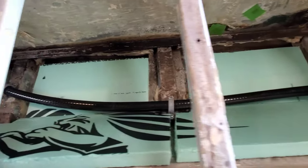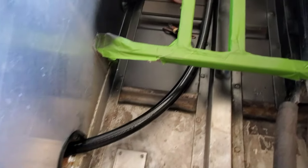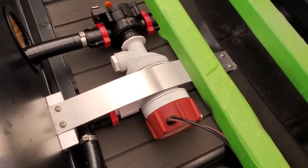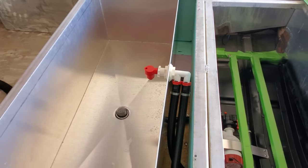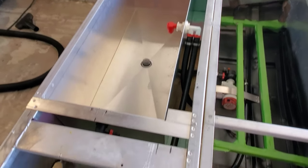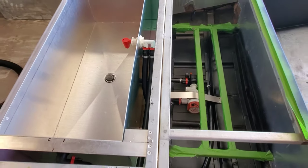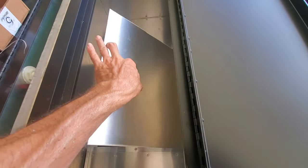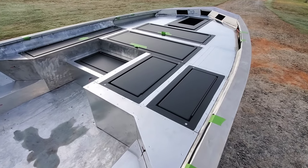I apologize in advance, but this is not my typical step-by-step installation video. During this build there was a lot going on and it was very hard to slow down enough to film the livewell portion step by step, especially given that this was a custom build with a lot of decisions being made on the fly. Once I got the livewell and plumbing in the boat, I decided I still wanted to cover this project to some extent. I have other livewell videos on my channel and I'll do an updated full step-by-step video in the future.